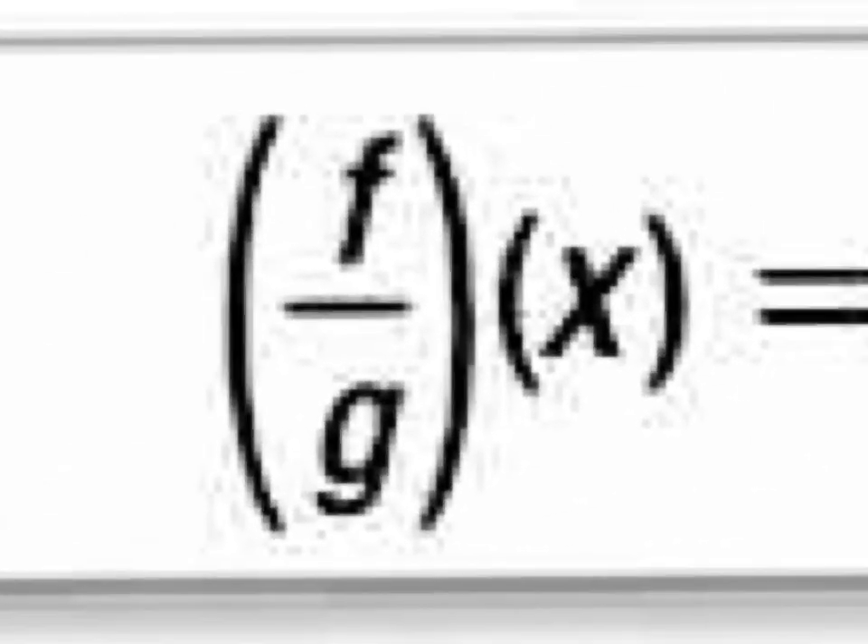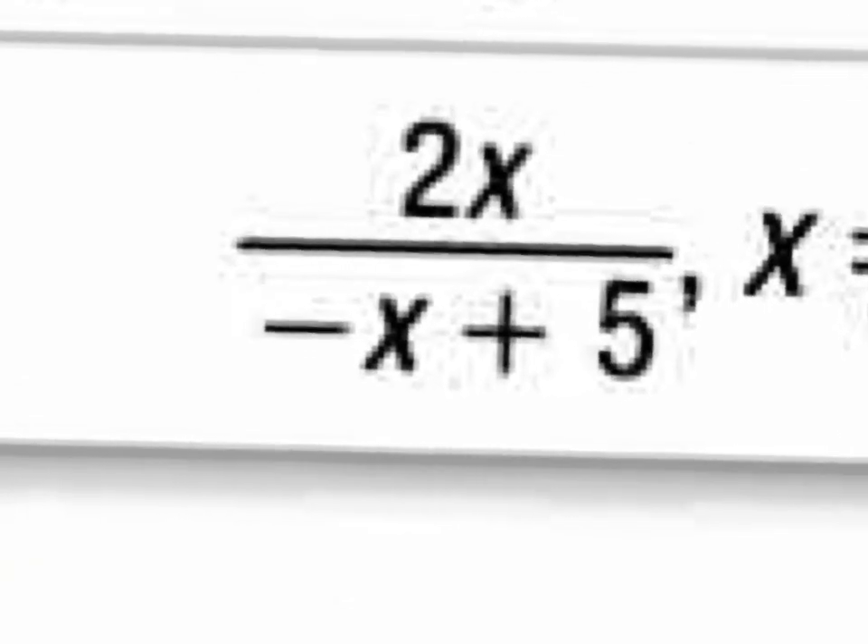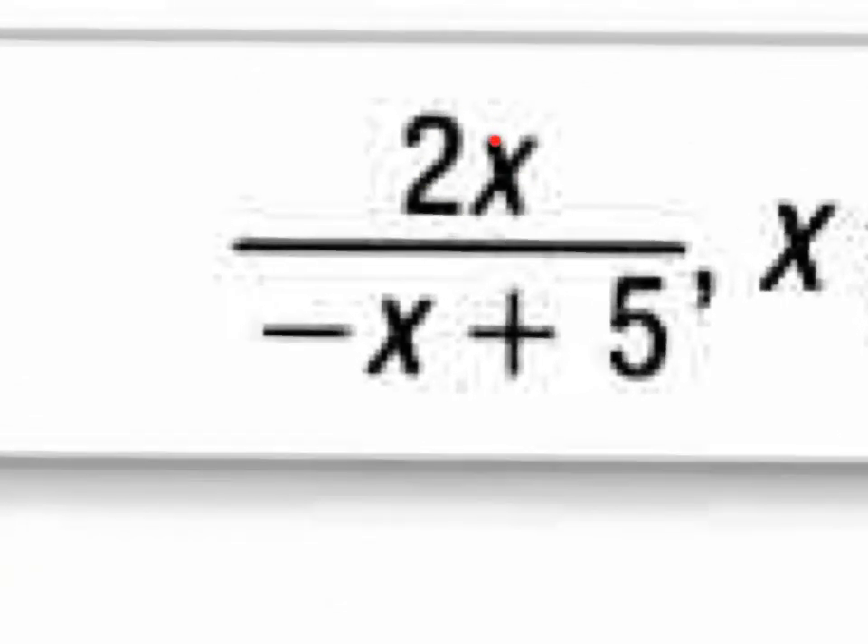Division. This notation doesn't mean to divide f by g and then multiply by x — it means f of x divided by g of x. So you're just going to write your f of x function over the g of x function and then try to simplify it. When you write f of x, which is 2x, over g of x, which is the binomial negative x plus 5, there's nothing to cancel. So that is your answer.